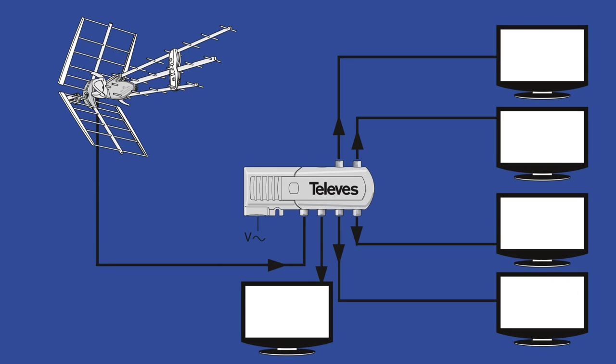Here's a diagram that shows how it all goes together. As you can see, this is the one that controls five TVs. The only thing that's not shown is the actual power cord — instead you just see the letter V, which is indicating alternating current AC.